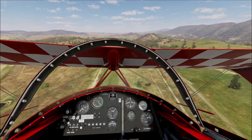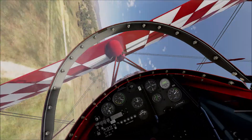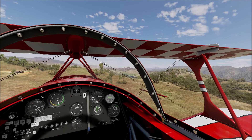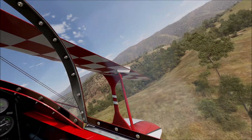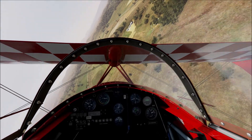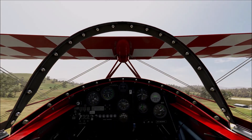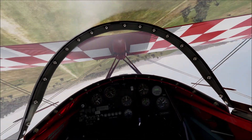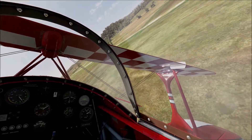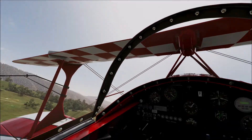A gentle roll out this time. A couple of rolls — three. And once again, that little bit of overcorrection coming out of the roll. It's quite possibly a bit easier in the real plane because these flight models have a little bit of momentum, and the real one doesn't appear to have that when you're looking at videos. This is an attempted four-point roll and I basically messed that up.